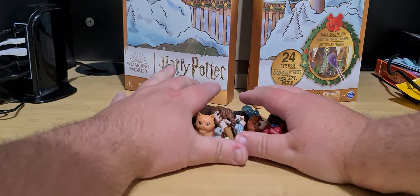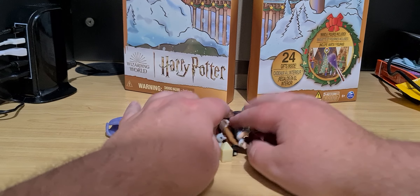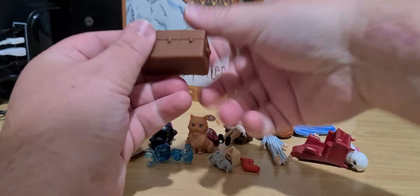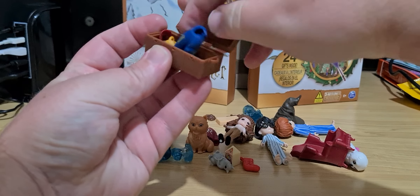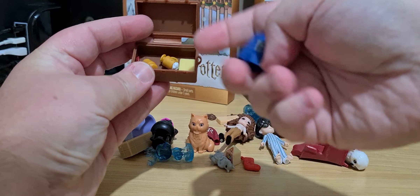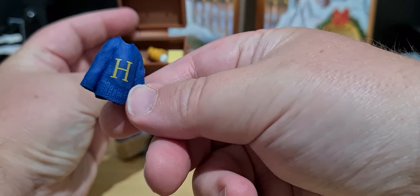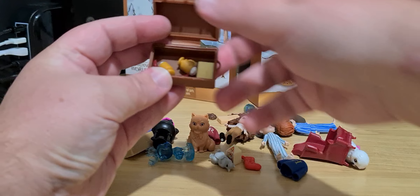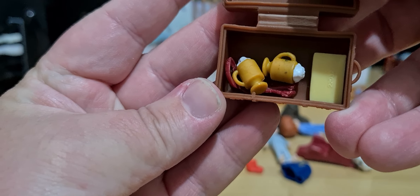Let's just push everything into frame. This is virtually everything, including whatever's in what we put in here, which is the two Butterbears, the Hogwarts, Harry's — there's a jumper, two Butterbears, and the scarf.